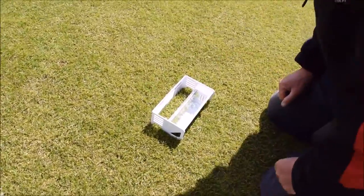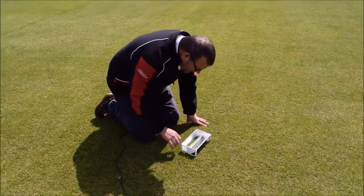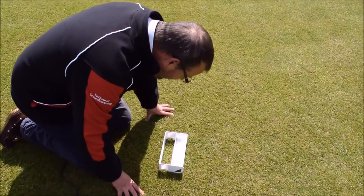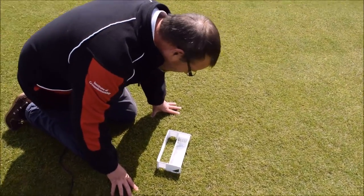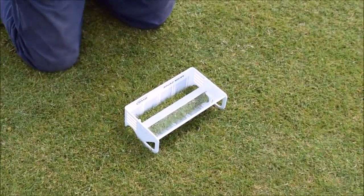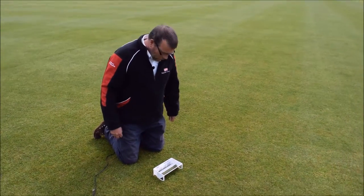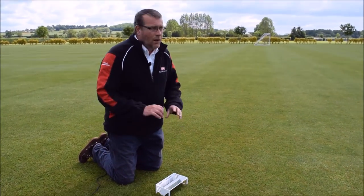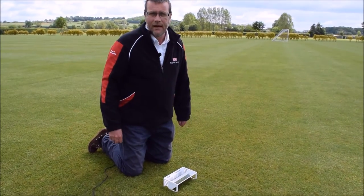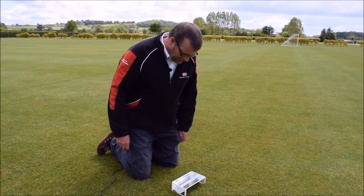Don't apply too much pressure. We're taking the mean average of the grass and checking it — in this particular situation on cricket outfield during the playing season — that the grass is around 13 to 15 millimetres. That can be checked against performance quality standards to ensure that the grass is maintained and cut at the correct height for both the playing of the game and the health of the plant.